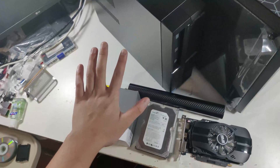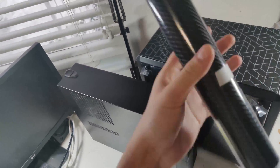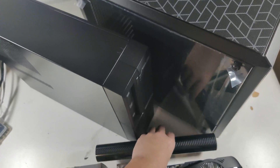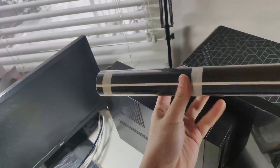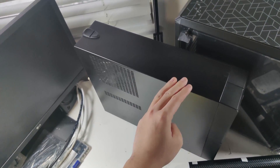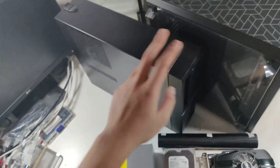You don't see any power supply here, right? That means I'm going to use the power supply that's already in here. But we're building a gaming PC today, so let's get to the other parts.